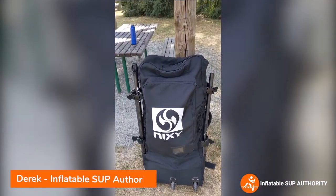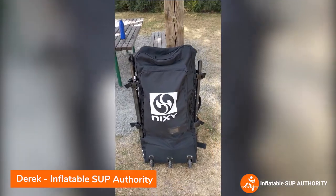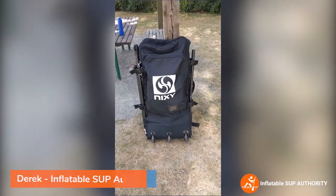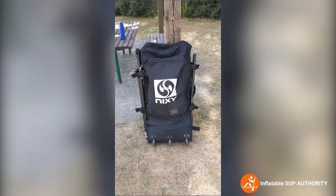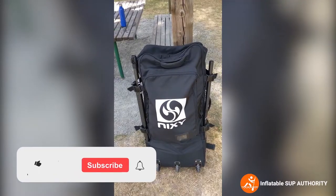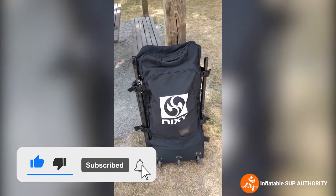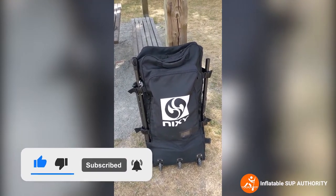Hello and welcome to inflatablesupauthority.com. Today we'll be unboxing the Nixie Newport G4, which is the 2021 model. If you like this video feel free to like and subscribe — it'll help me a long way in creating new informational content for you guys.